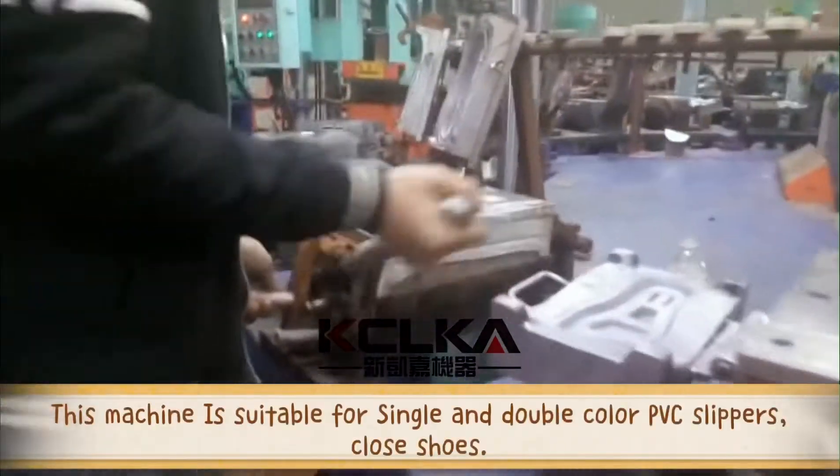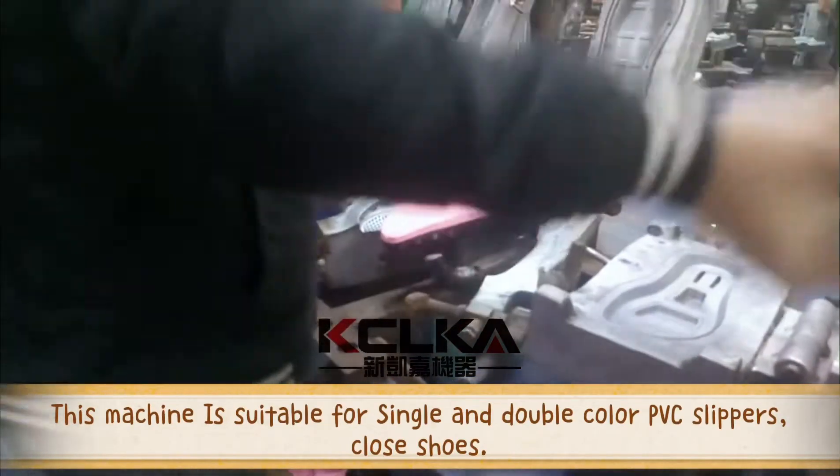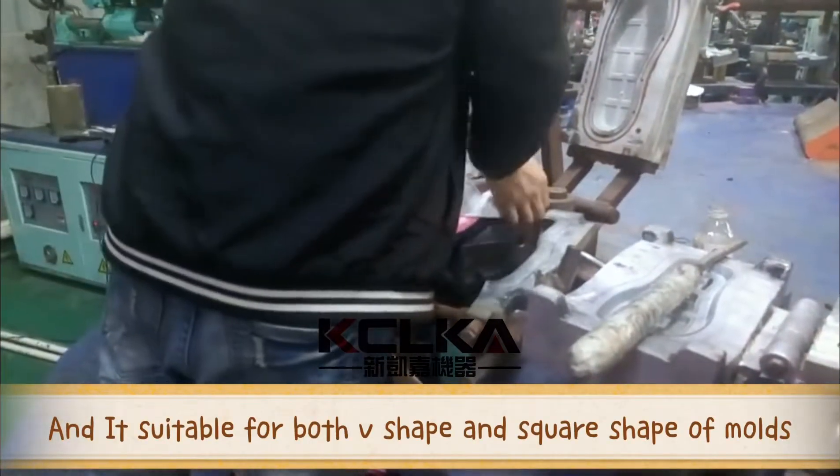This machine is suitable for single and double-color PVC slippers and clothes shoes. It is also suitable for both V-shape and square shape molds.